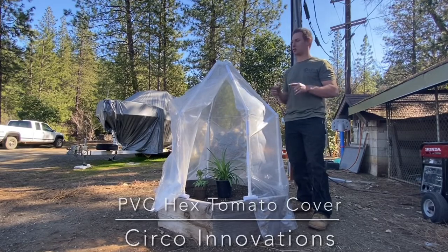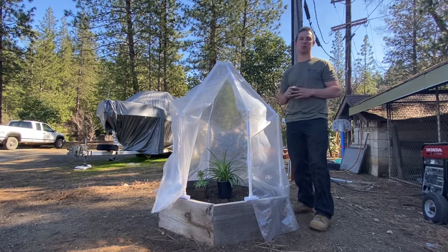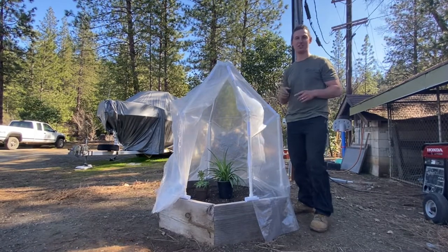Hi, it's Danny Ramey with Circo Innovations. Today we have this PVC designed to protect your tomato plants or any other plants that are sensitive to the cold. Easily put a light in here and you're all set. Let's go send it.